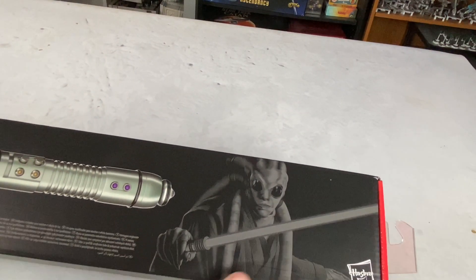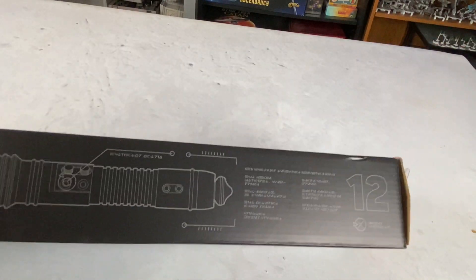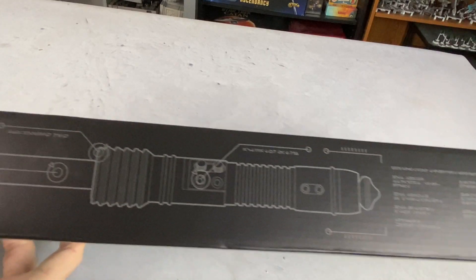Kit Fisto himself here featured on the box. This is going to be lightsaber number 12 in the series. I'll give you guys a look at the box here.